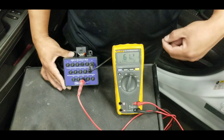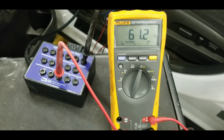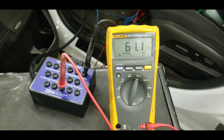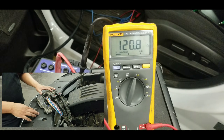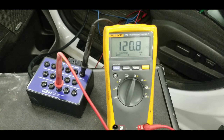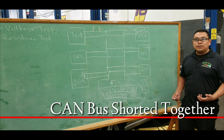We're connected at terminals 6 and 14. With the ECM plugged in, the resistance reads approximately 61 ohms. Now we unplug the ECM — the meter jumps to 128.8 ohms of resistance. That means we lost a resistor. Plugging the computer back in, resistance returns to its normal state of 61 ohms. If you measure around 120 ohms across terminals 6 and 14, you have lost a terminating resistor, which could be inside the ECM, PCM, or another module such as the instrument cluster.